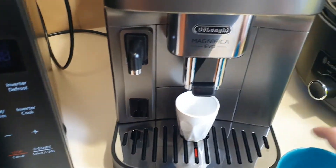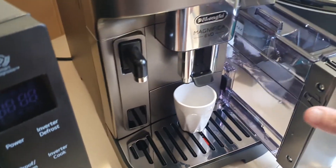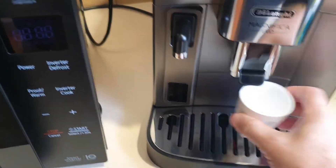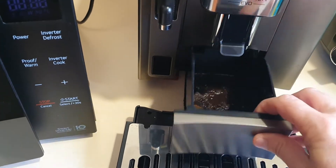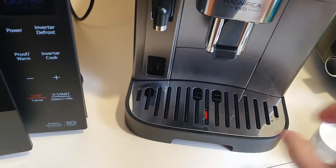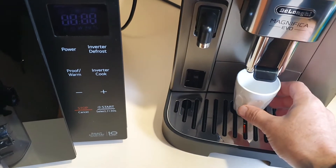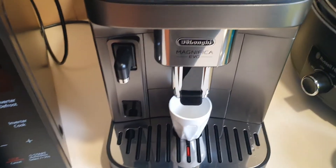It's also got a fairly large water tank which slides out the side. In here it keeps all your coffee grounds — it's quite a large container so you're not having to empty it all the time. Now I'm going to make my espresso, which as I said is my favourite coffee.